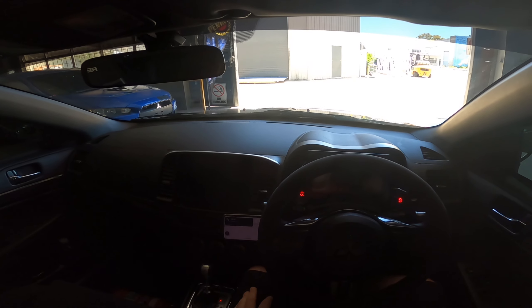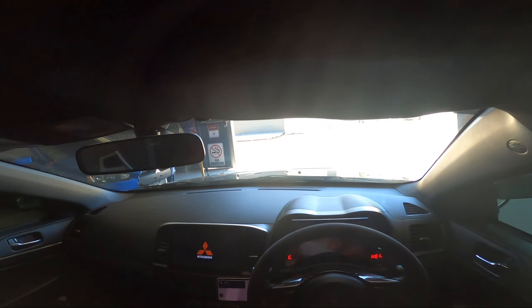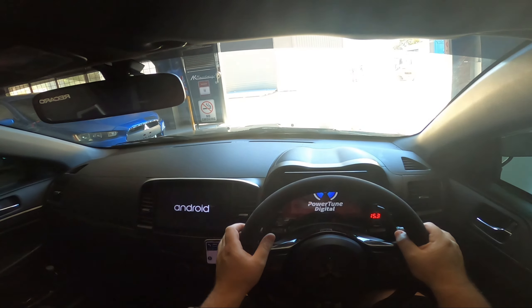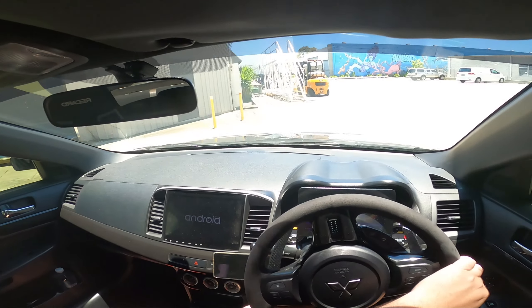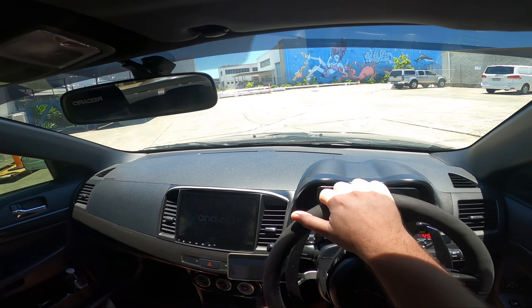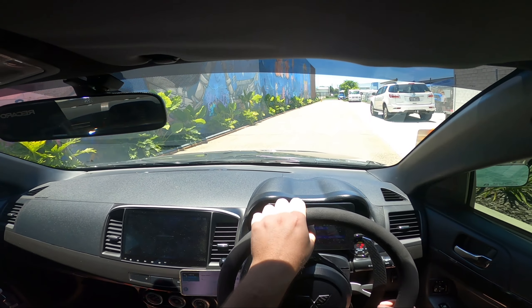Alright guys, we are in the car — let's do the first startup and see how it sounds and drives. I've got a microphone on me and another one in the engine bay, so hopefully it picks up the sounds. Let me make sure we have enough fuel — yep. Let's do this, I cannot wait. So leaving AK now to go get the wheel alignment, and other than getting the tune dialed in, the car is going to be done.